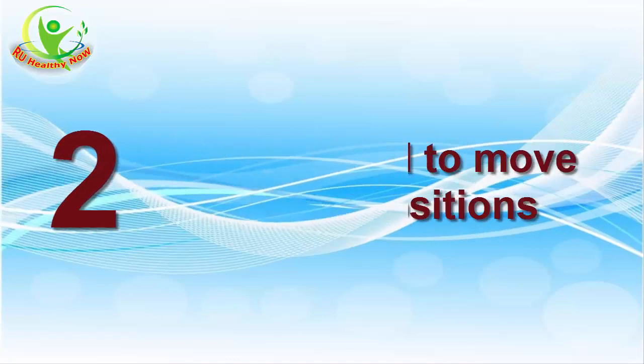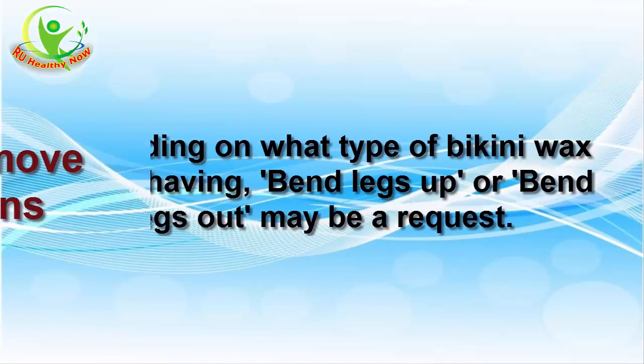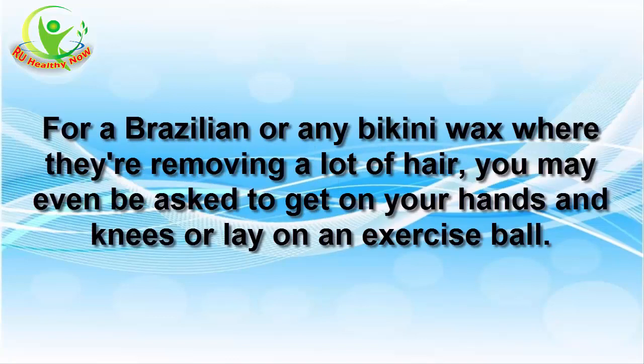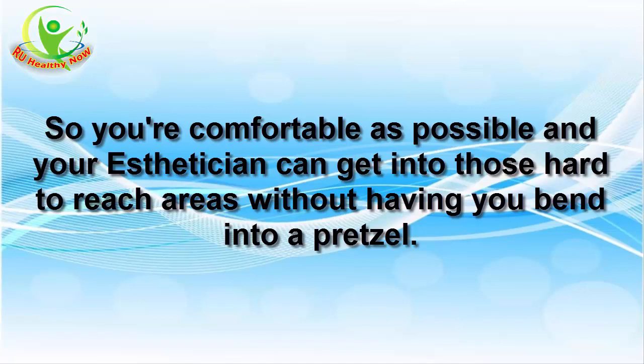2. You may be asked to move into different positions. Depending on what type of bikini wax you're having, bending legs up or bending legs out may be a request. For a Brazilian or any bikini wax where they're removing a lot of hair, you may even be asked to get on your hands and knees or lay on an exercise ball, so you're as comfortable as possible and your aesthetician can get into those hard-to-reach areas without having you bend into a pretzel.